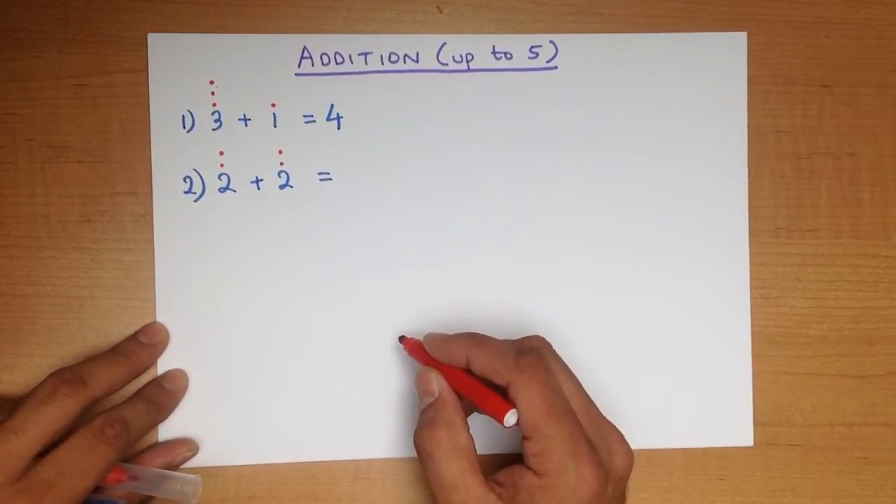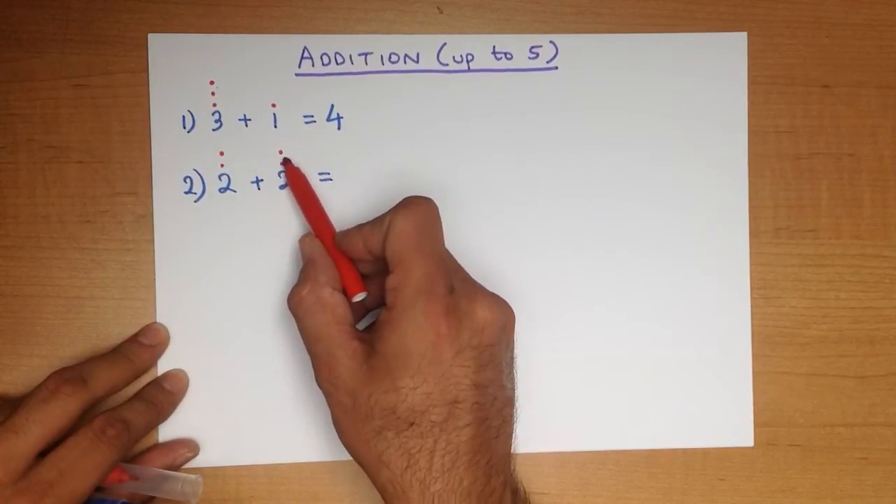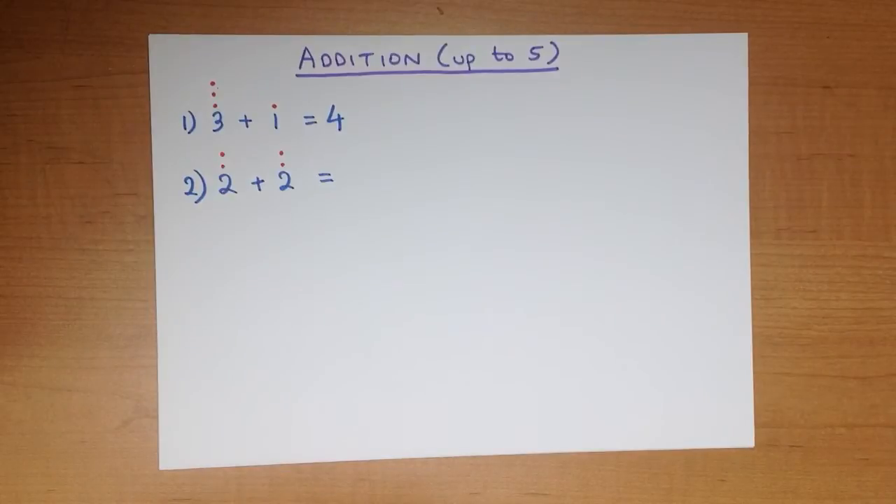How many dots are there in total? 1, 2, 3, 4. And that is our answer — 4.